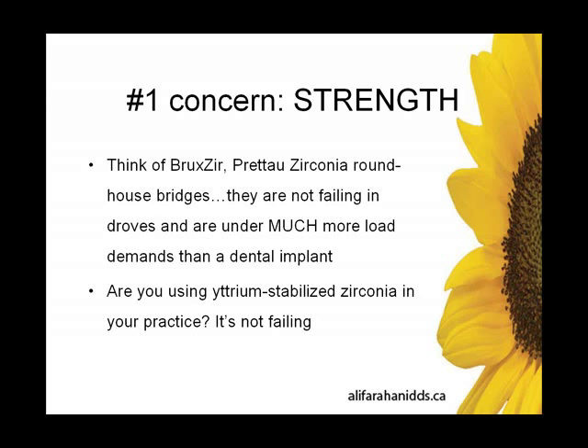I'm going to take the liberty of saying that you are probably using yttria-stabilized zirconia in your practice, and I'm going to assume it's not failing in droves. So this restoration does stand the test of time. It has stood the test of time for maybe eight to ten years now in dentistry fairly routinely, and there's plenty of literature on the topic.